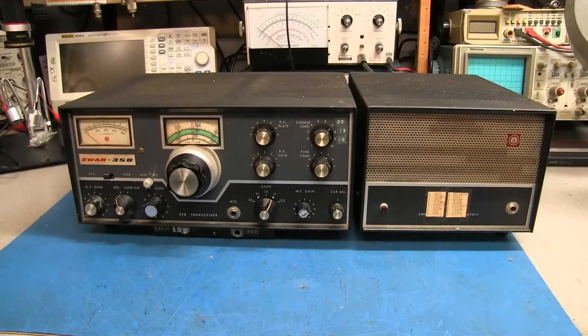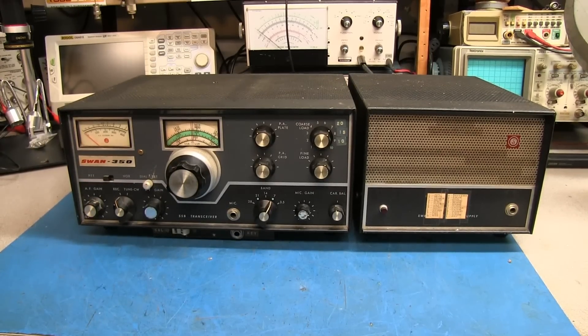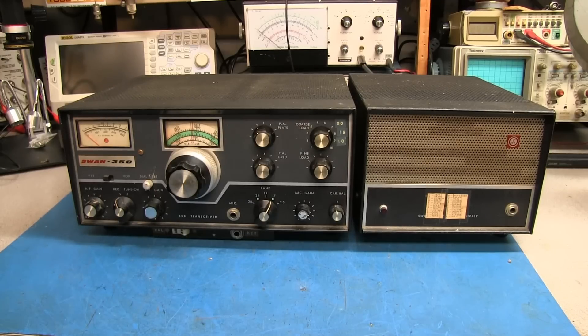Alright guys, after looking through the radio vault of old radios that we have in one room, I've selected this SWAN 350. This is a 5-band amateur transceiver. It covers 3.5, 7, 14, 21, and 28 megahertz. This radio was produced around 1964-65 in that area.